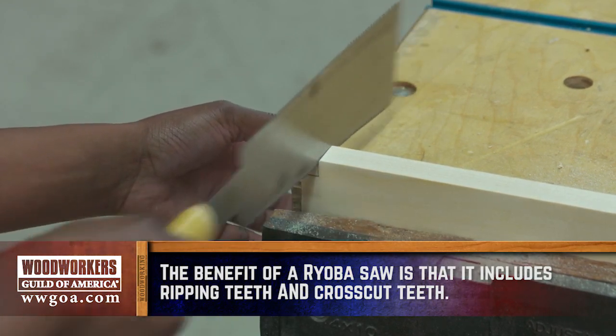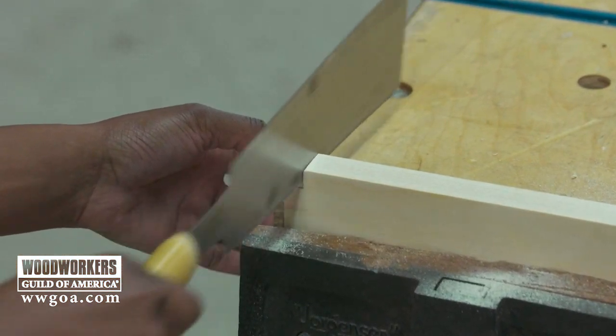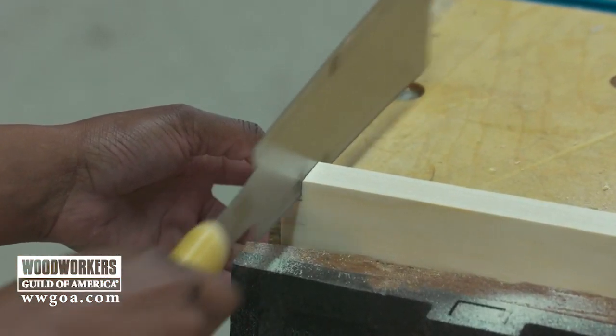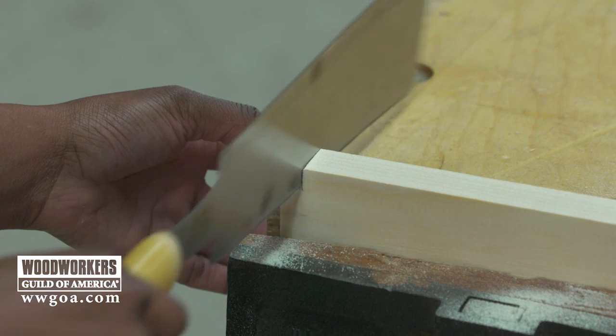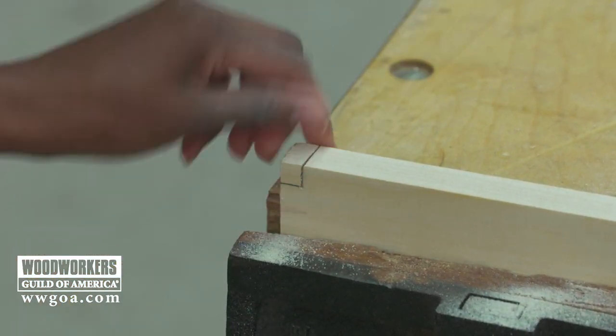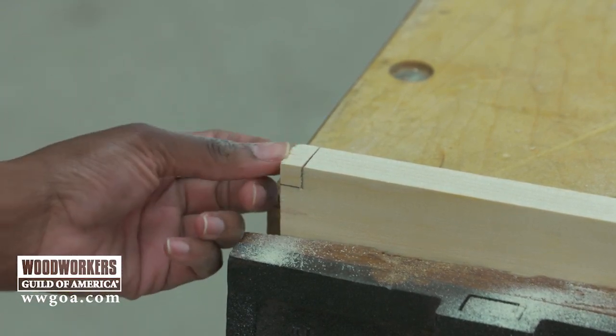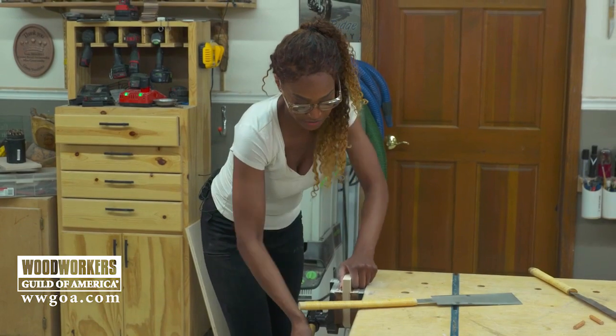The teeth on this side are a lot smaller — there's more teeth. There could be up to 15 points per inch on the cross cut side. I like it because it gives you a nice clean kerf for tight fitting joinery.